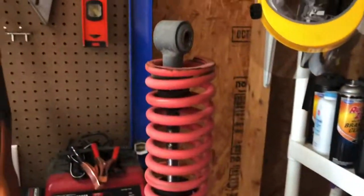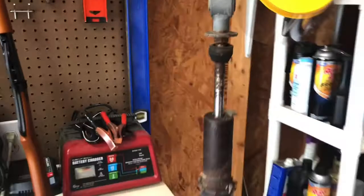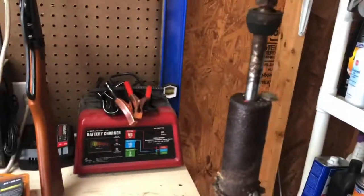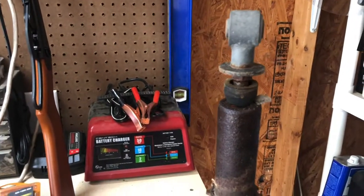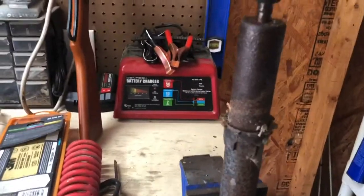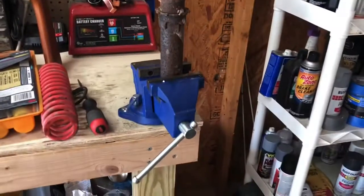Once you've got it compressing, take the strap off and then remove the spring. Now what you have here is the rest of the shock. I'll test and see — I didn't think it was any good, but it was worth showing you guys a video of it. Looks like I gotta order a new shock. Anyway, stay tuned for more.